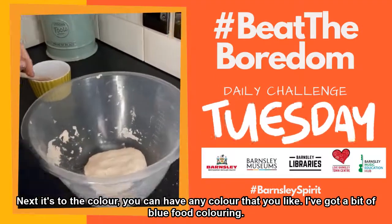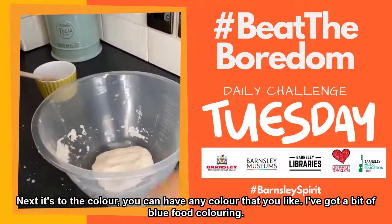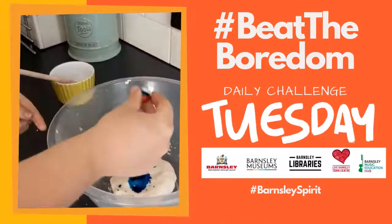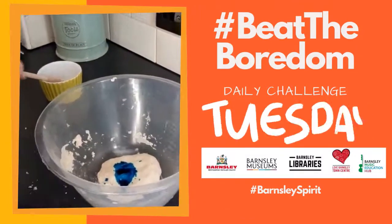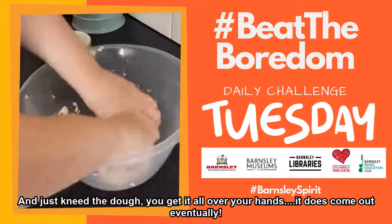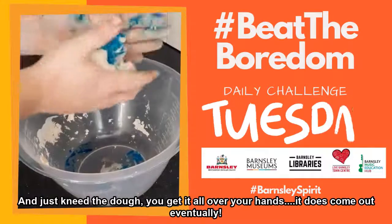Next, it's to the colour. You can have any colour you like. I've got a little bit of blue colour, so I'm just going to pour that on and just knead the dough. You get it all over your hands — it comes out eventually.